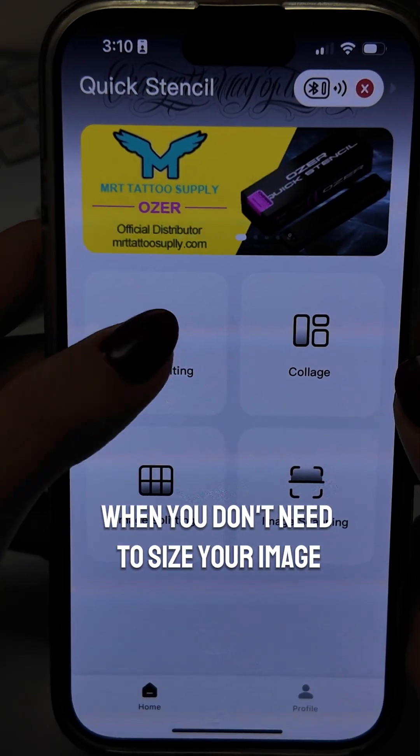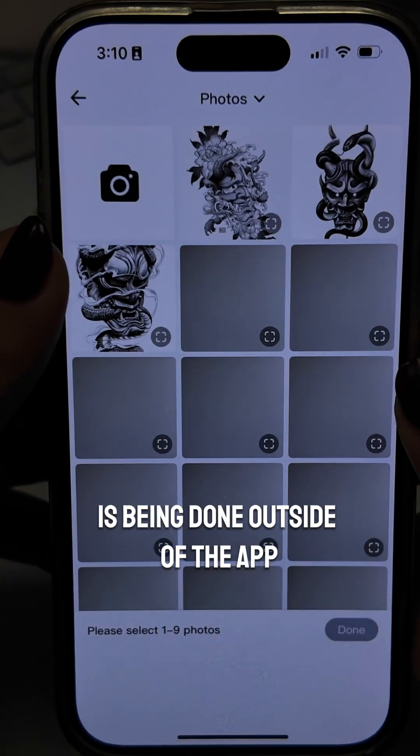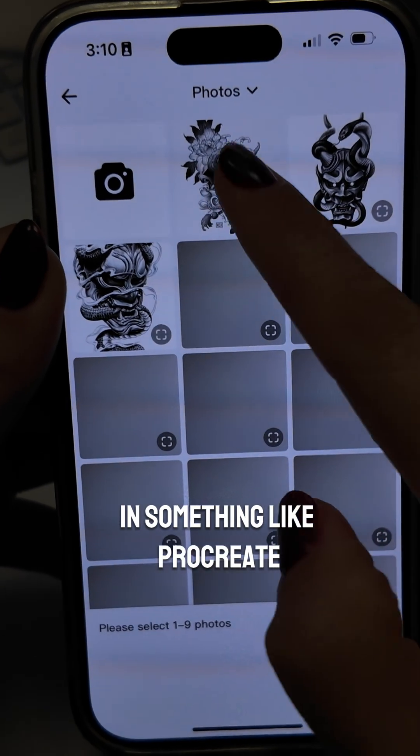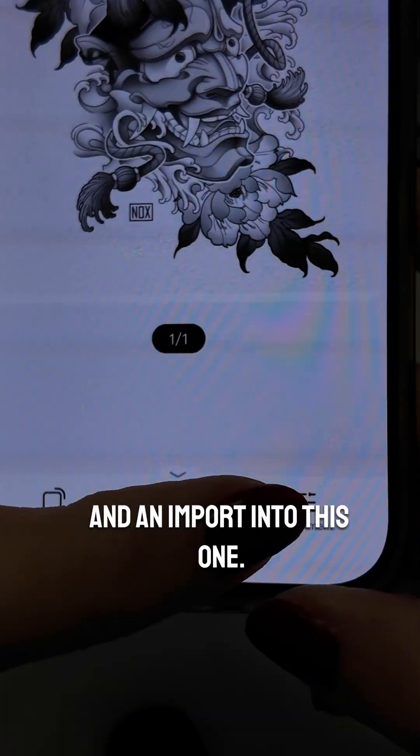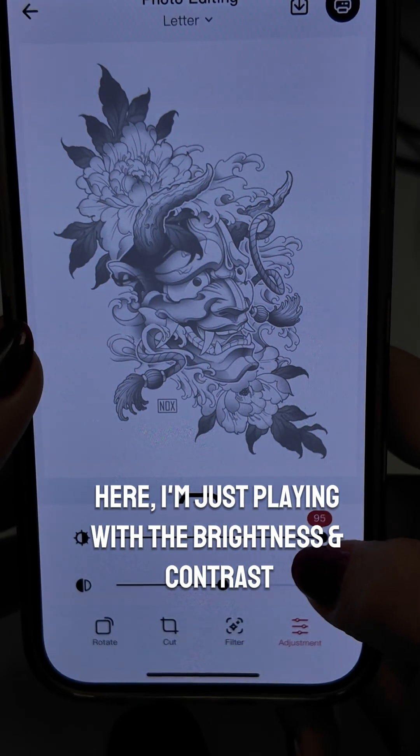You're going to use photo editing when you don't need to size your image, or when your editing and sizing is being done outside of the app in something like Procreate. This is a simple export from a design app and an import into this one. Here I'm just playing with the brightness and contrast.